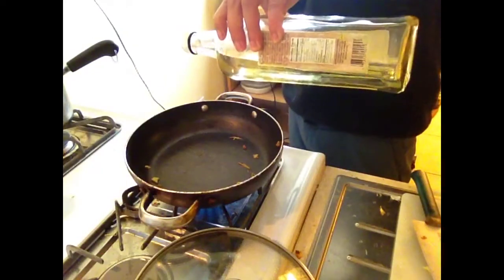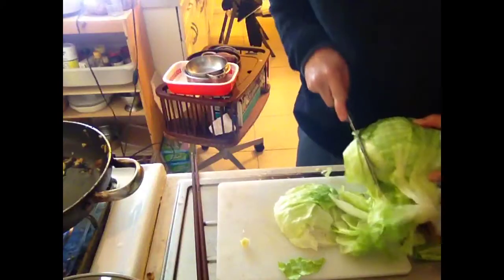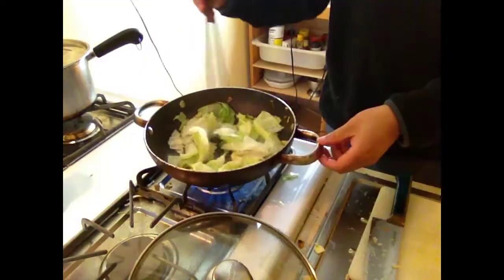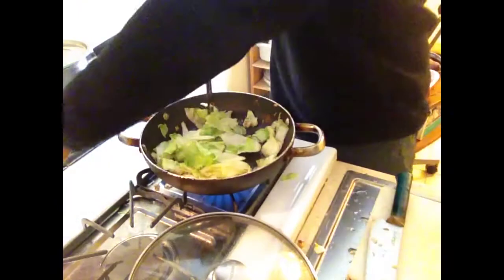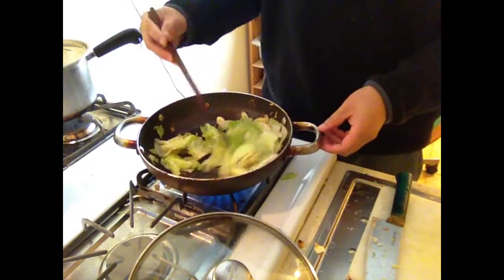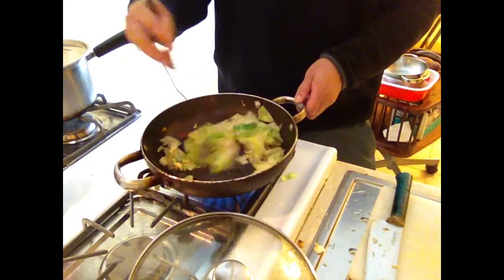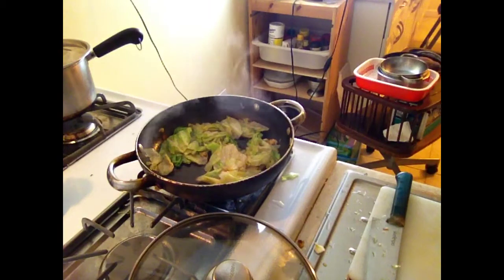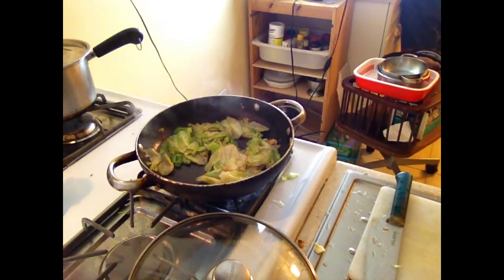Alright, so up next is the lettuce. First you're going to need a lot of lettuce. Slice and chop it — just chop it up. Throw it in. If you think that's a really weird thing to do — stir-frying lettuce, what's wrong with you? But it's actually really good. Don't knock it until you've tried it. Open your mind. Lettuce isn't just for cold salads, my friends. It's good stir-fried too.